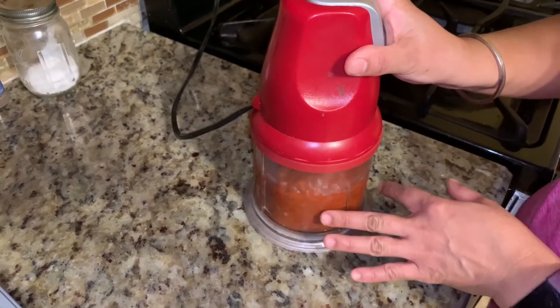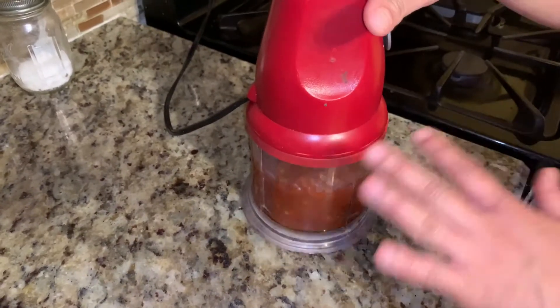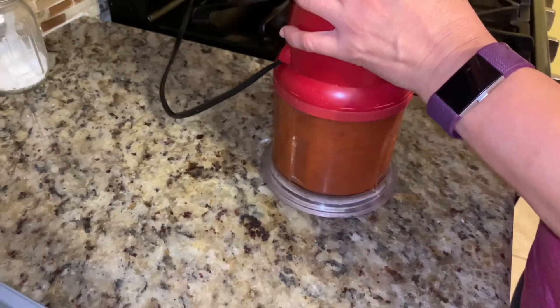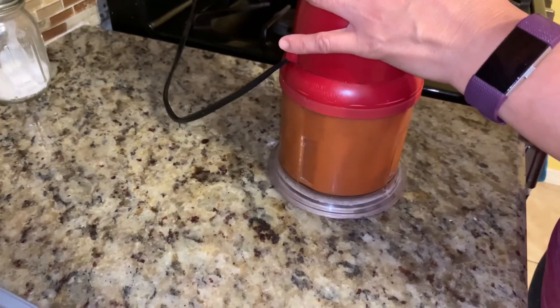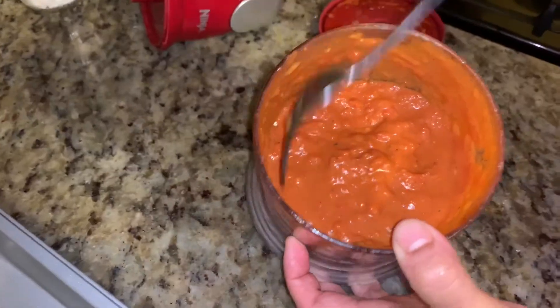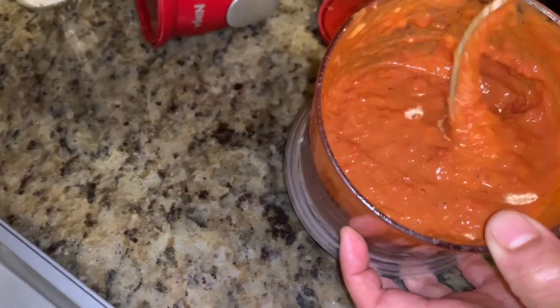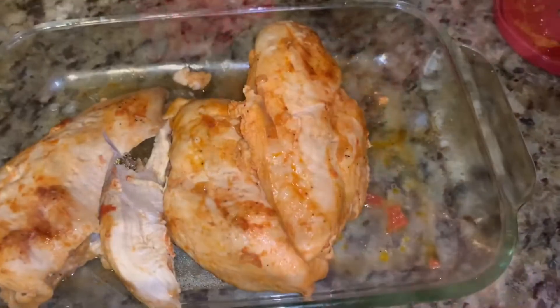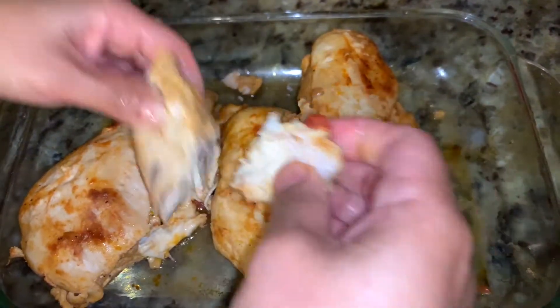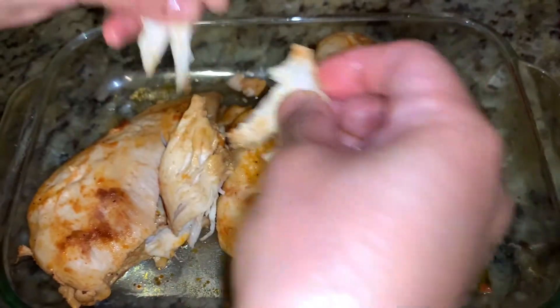I just transferred the mixture from the pan into the blender, so let's grind it. The sauce is ready. Now let's shred the chicken — I cooled it down so it's easier to do it with my hands.